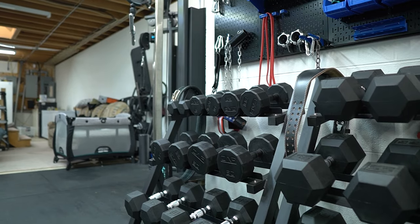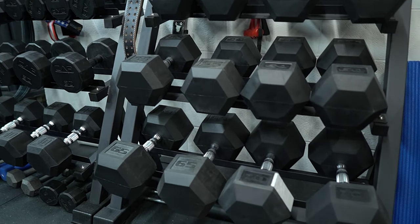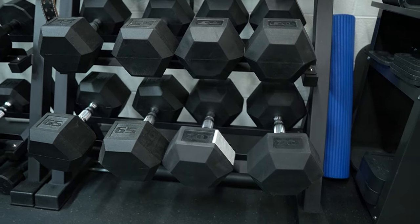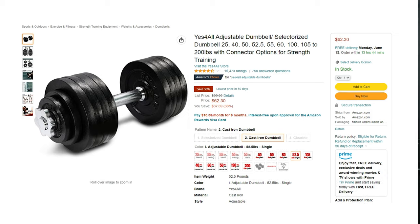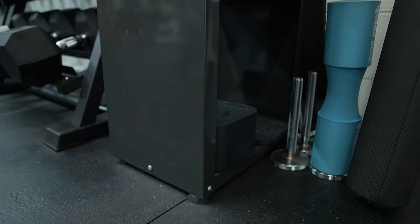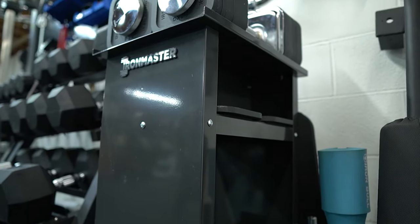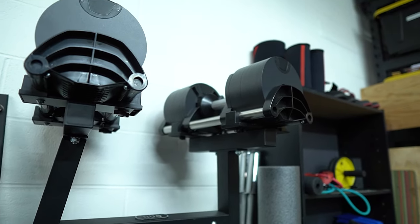Number three: for most people, buy adjustable dumbbells. While fixed dumbbells are amazing, a full set of fixed dumbbells is very expensive and takes up a lot of space. Adjustable dumbbells take up significantly less space and cost significantly less money. There are tons of adjustable dumbbell options that vary in functionality and price. Two of my favorites are the Ironmaster Quick Lock Adjustable Dumbbells and the Nuobel Adjustable Dumbbells — I have a video comparing these, which I will link down in the comments.